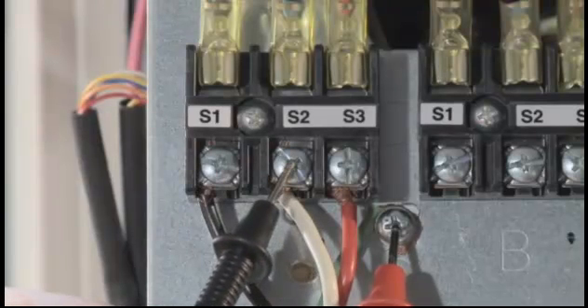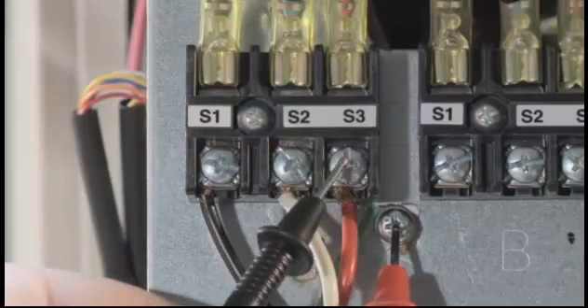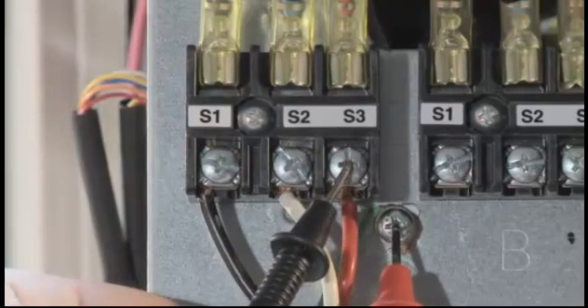It is important to note that S-1, S-2, and S-3 each have 120 volts AC potential to ground as well. So if an indoor disconnect is installed, it needs to break all three wires for safety reasons. A non-fused pull disconnect or a three-pole switch is recommended when local codes require these indoor disconnects.